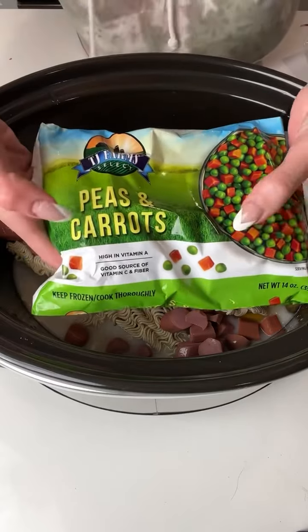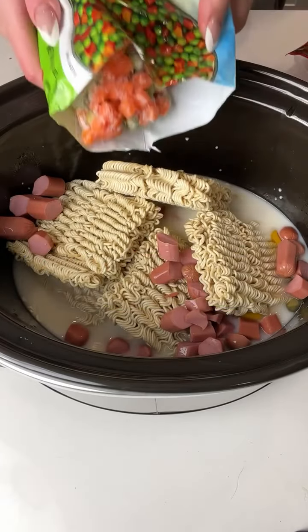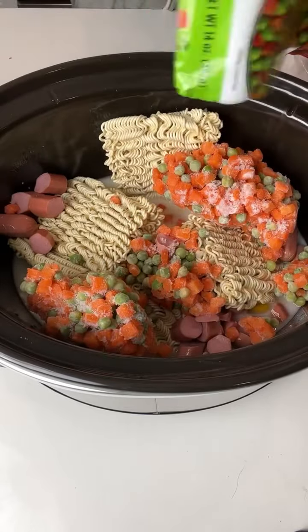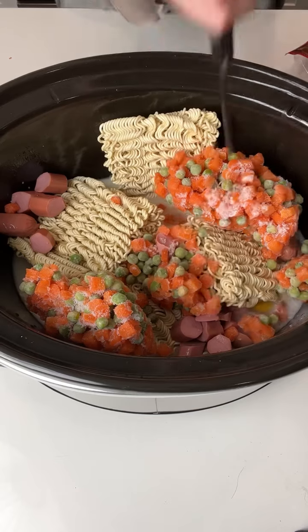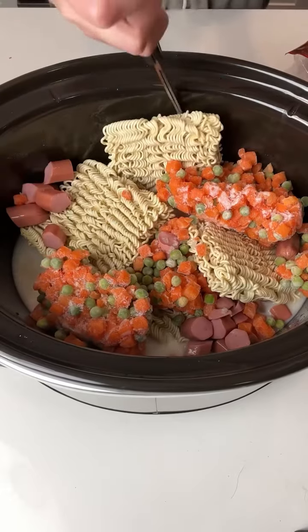Next I'm going to add some frozen peas and carrots. This is going to add some nutrients into our dish and give it another extra pop of flavor and color. I'm just going to break that up a little bit into this crock pot.